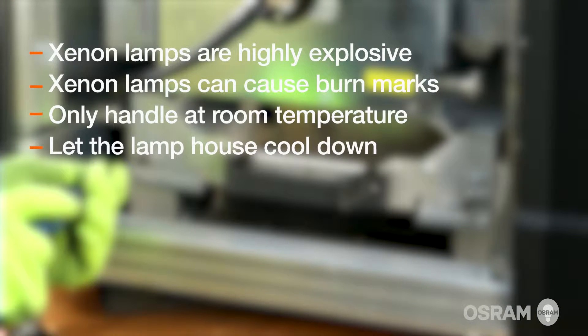Xenon lamps are highly explosive. Please review the instructions supplied in the manual. When hot, Xenon lamps can cause burn marks. They should only be handled when the lamp is at room temperature. Please allow sufficient time for the lamp and the lamp house to reach room temperature before beginning the installation.